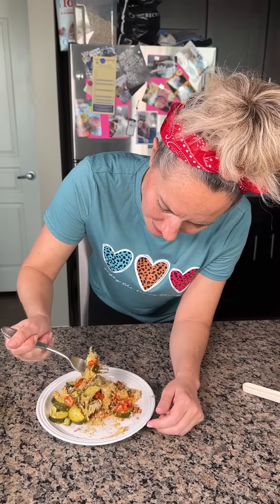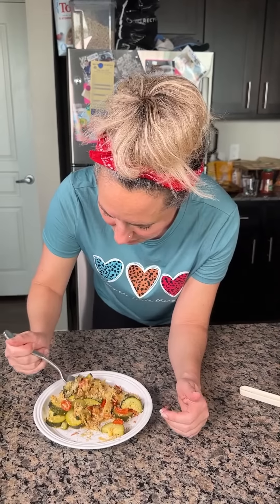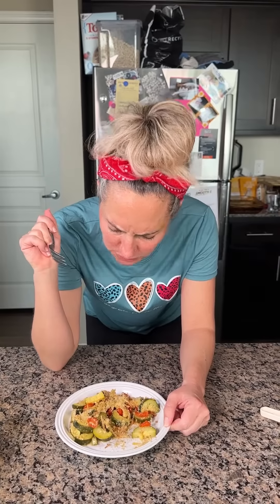Let's do this. I'm trying to get stuff on my fork. All right y'all. Mmm, mmm, mmm!